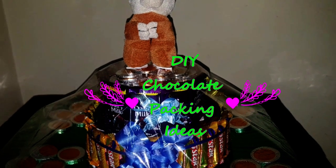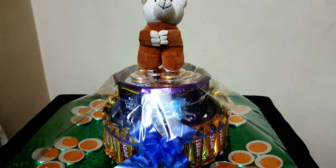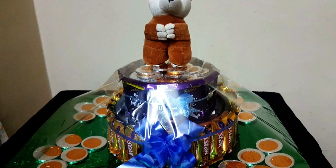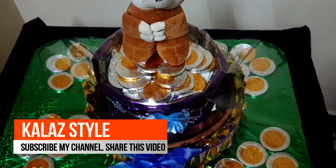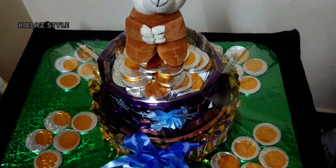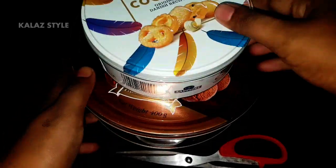Hi and hello viewers, you're watching. In this video let me share with you how to make a beautiful cookies and chocolate packing gift idea. Come on, let's see the procedure.